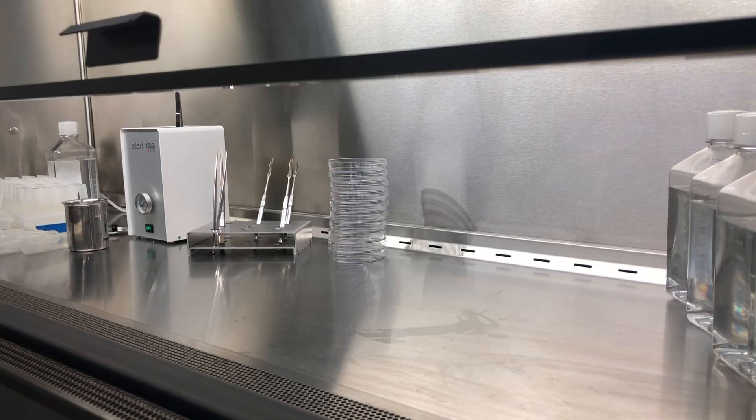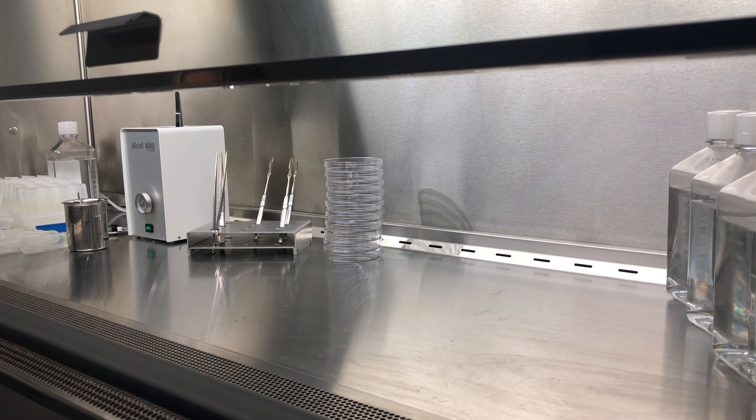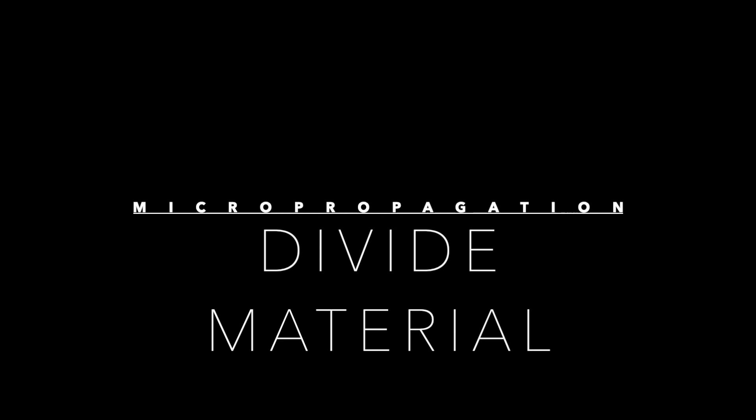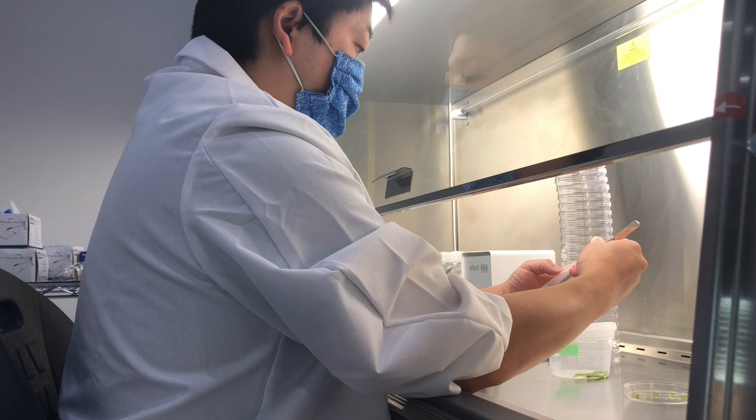To prevent contamination and fungus growth, everything needs to be as clean as possible. I make sure to sanitize my work surface first, but my plant material needs to be clean too. I rinse it all with soapy water, bleach, and sterile distilled water.